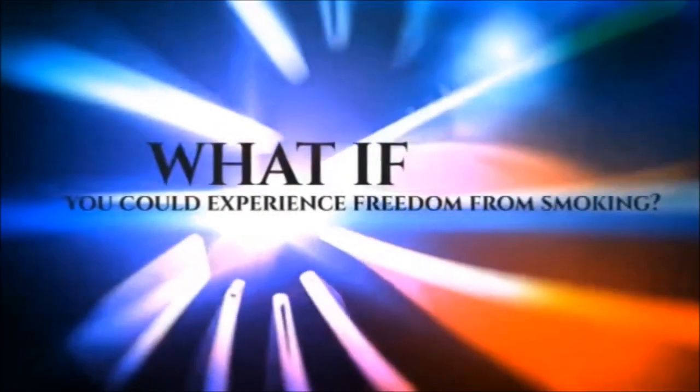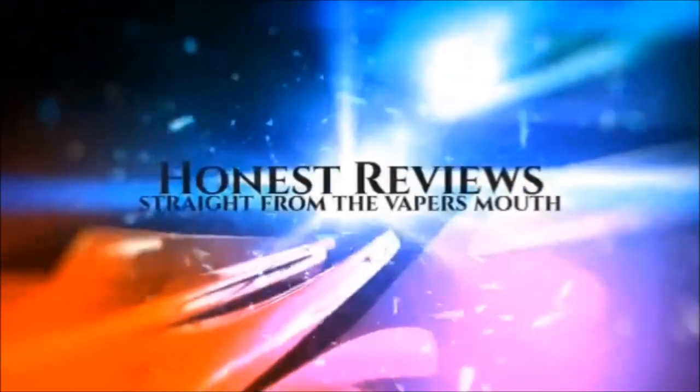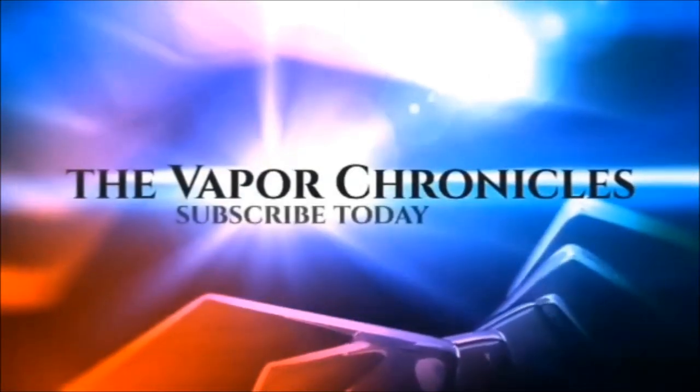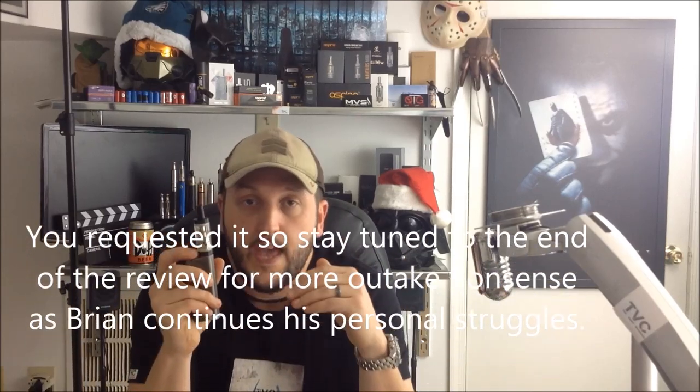As the year comes to an end, we have yet another rebuildable tank atomizer. Stay tuned and we're going to take a look at the Billow tonight on the Vapor Chronicles. Hello and welcome back to this edition of the Vapor Chronicles. Tonight we're going to take a look at the Billow — it's a rebuildable tank atomizer created from a collaboration between EH Pro and eSigity.